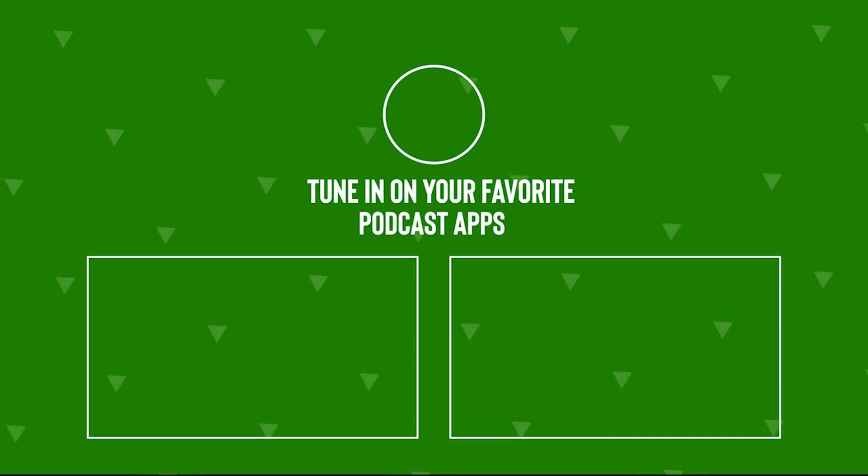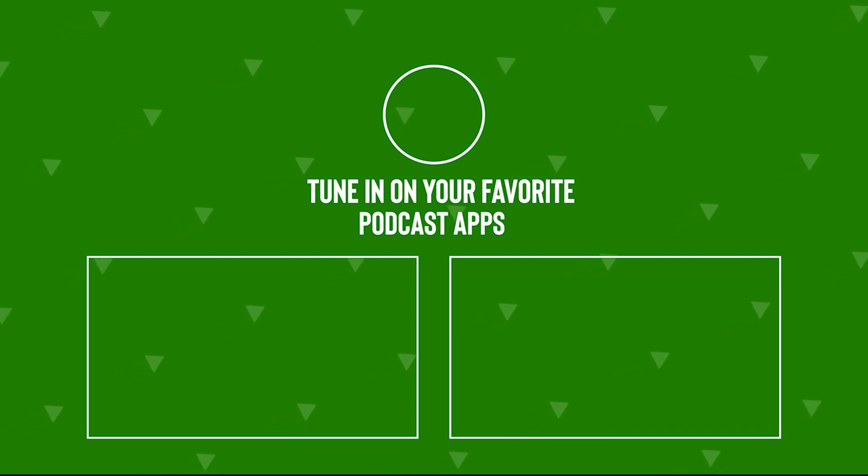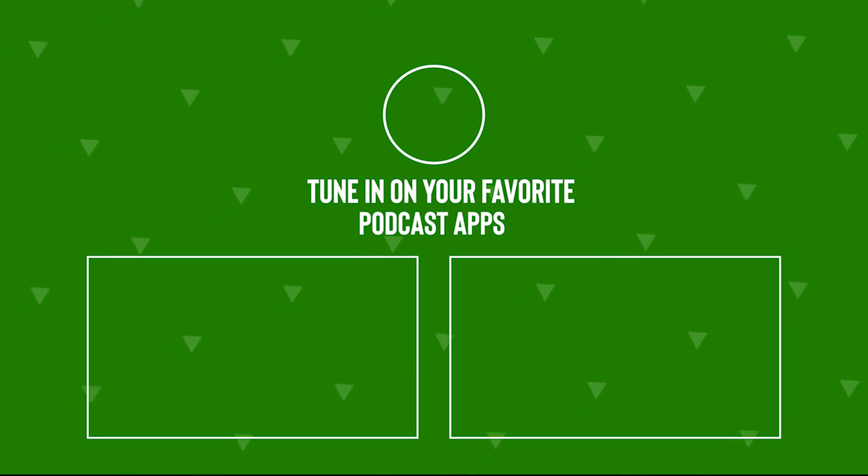Thank you for watching this clip. Be sure to tune in to the Burn and Return Podcast on any of your favorite podcast apps every Wednesday, where we discuss the industry's hottest news.